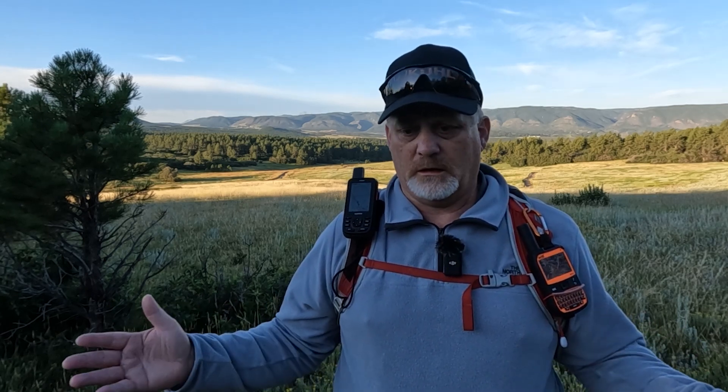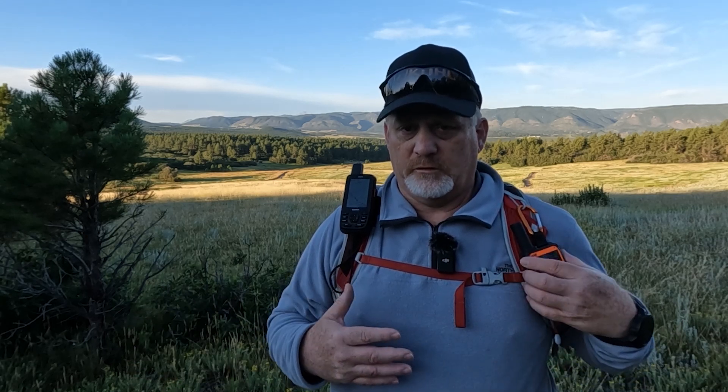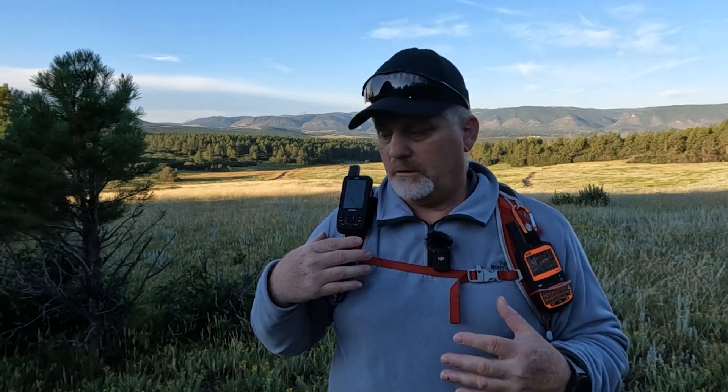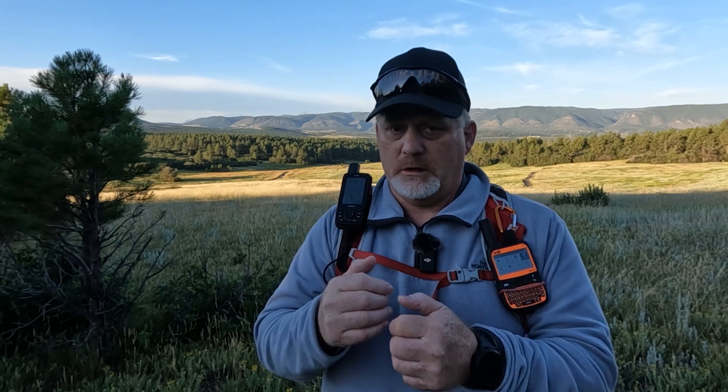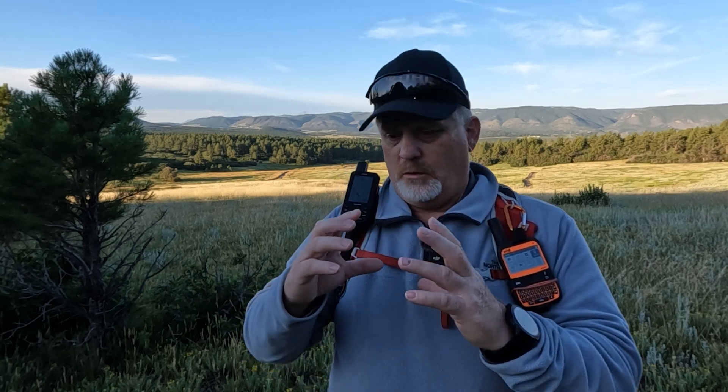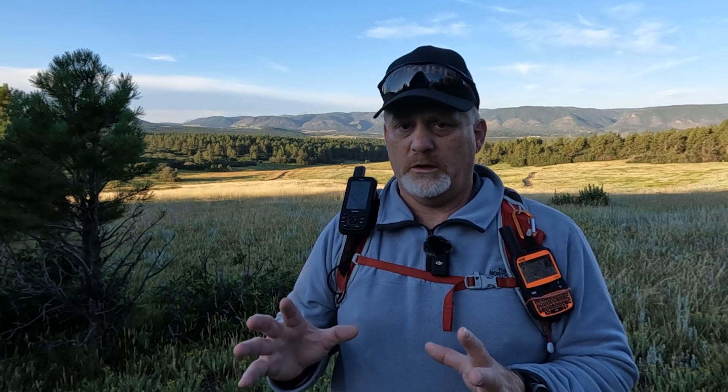Here's my opinion on these two devices: the SPOT X is really good at communicating, but from my experience it's slower at sending and receiving messages. The Garmin 67i has this big screen, you can get weather, easily two-way message, and when you use the app on your phone you can message with a bigger screen with weather, navigation, and maps all together. It's really simple to use from the phone.